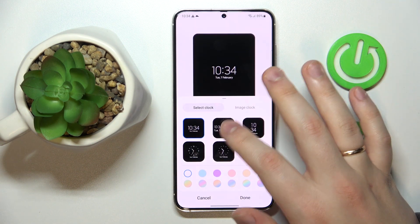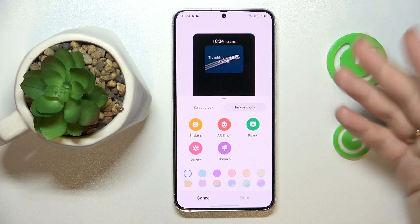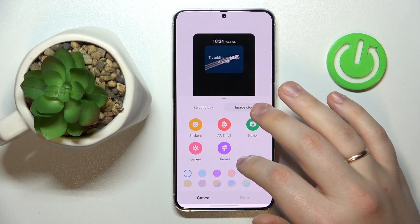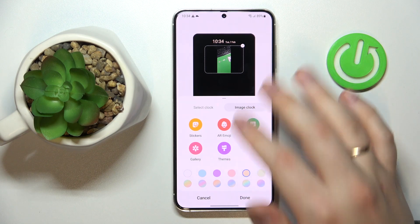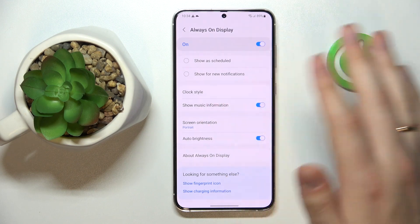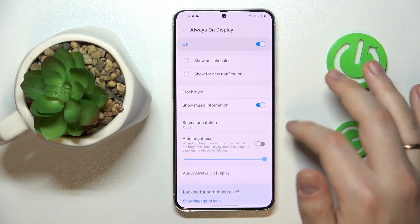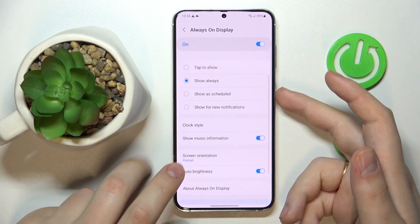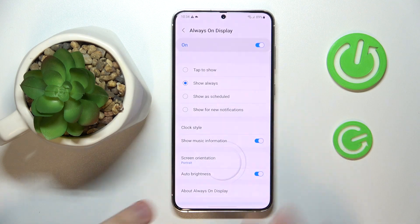You can also customize the clock style and set any custom image you want as the Always On Display background — you can upload one from your gallery if you'd like. You can change the color of the text displayed on the AOD, decide whether music information will be shown, set the screen orientation, and adjust the brightness or set it to automatic. And here we have the result.